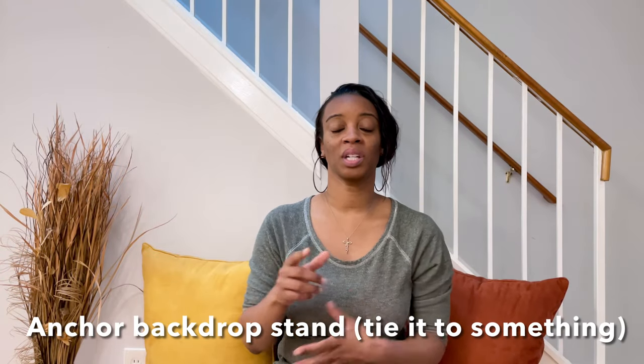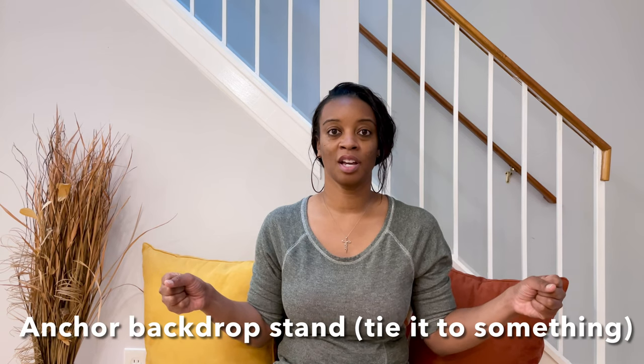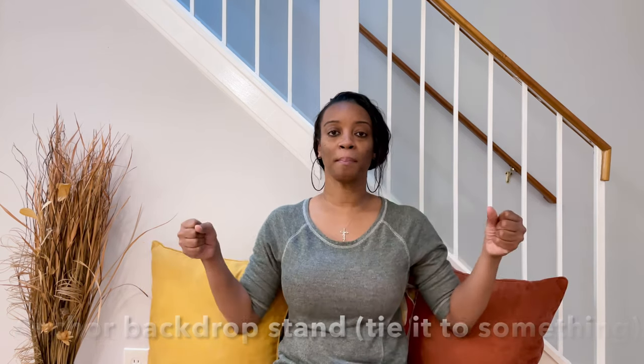Another thing I'm going to look into is anchoring the backdrop stand. If it's going to be really windy, you want that backdrop stand tied up against something. I was looking around the pavilion last week thinking about what poles I could use to tie it to, but I didn't have the materials. I need to look into some rope or material I can use to anchor it, and I plan on spending some time at Home Depot and Lowe's to find what I need.